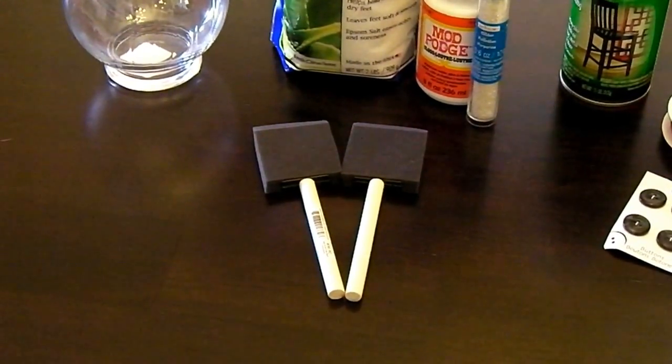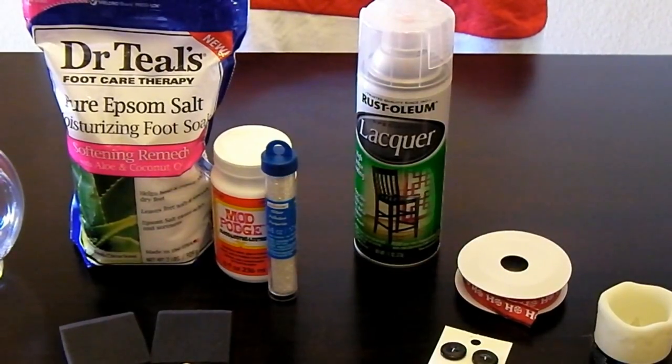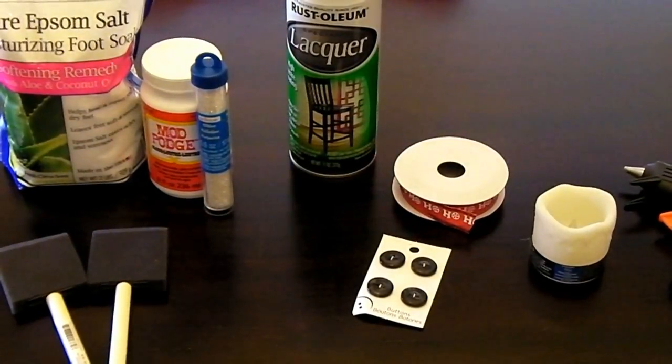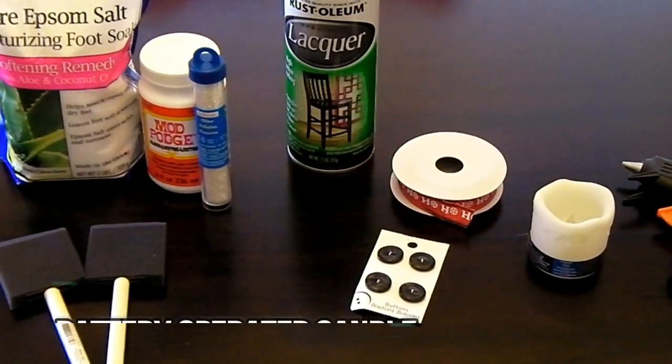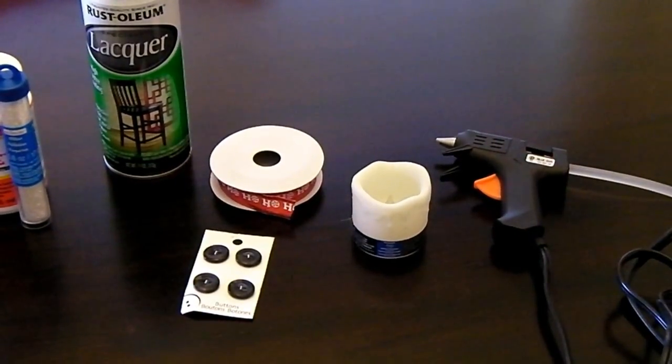You need a foam brush — I grabbed two just to be safe — spray acrylic or lacquer sealer and you want clear, ribbon, scissors, small buttons or decorative brads with the tabs trimmed off from the back if you use brads, and a hot glue gun.